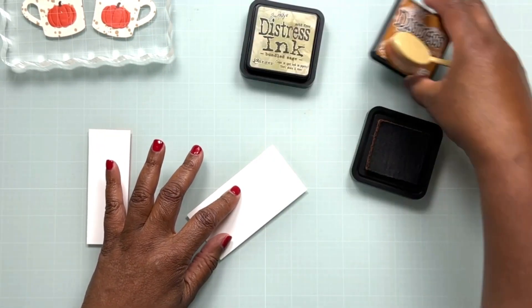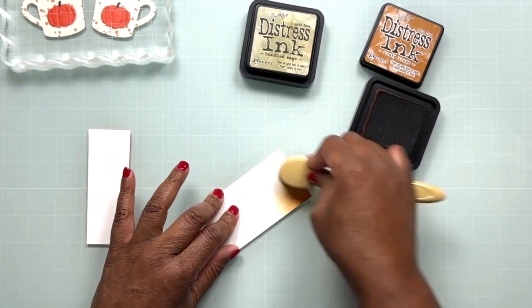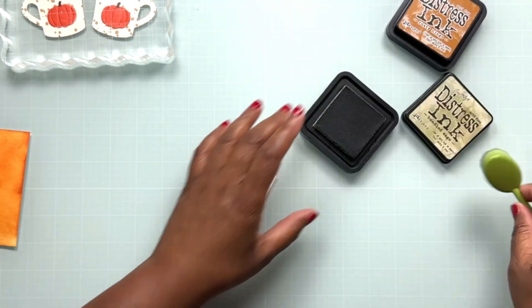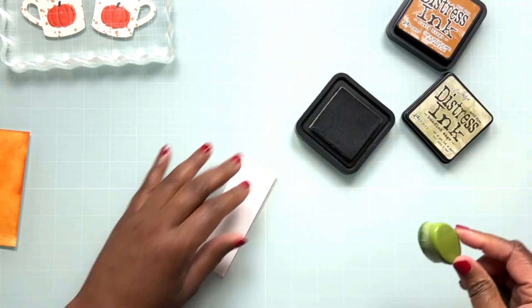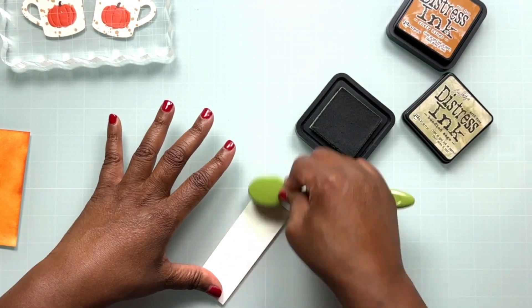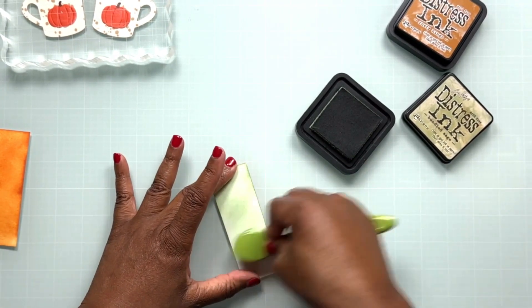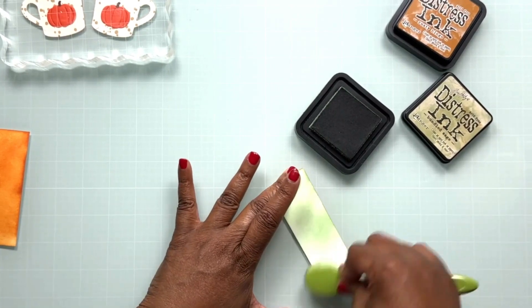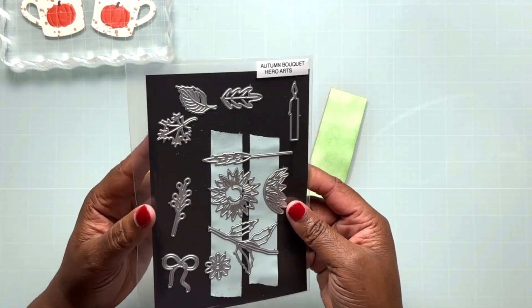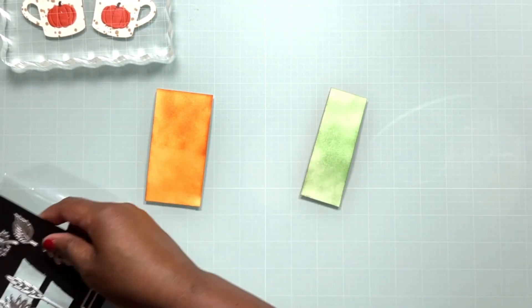I grabbed a couple of scraps of Neenah Classic Crest Solar White card stock and I'm bringing in some Rusty Hinge and some Bundled Sage distress ink, laying down a thin, light layer of both colors on these scrap pieces of paper to tint them to the colors I want. Once the inks are laid down, I'm going to use these two pieces of paper to cut out some leaves using the Autumn Bouquet die set from Hero Arts.